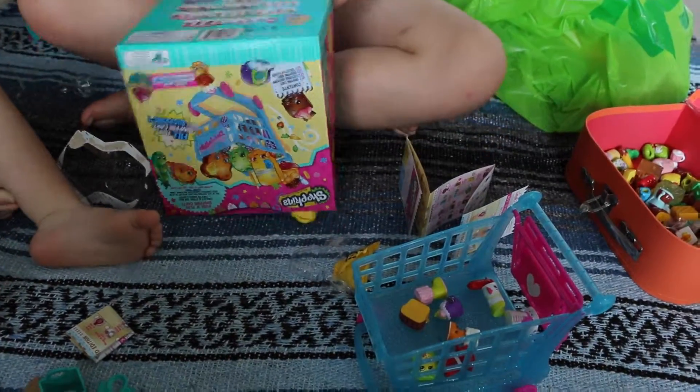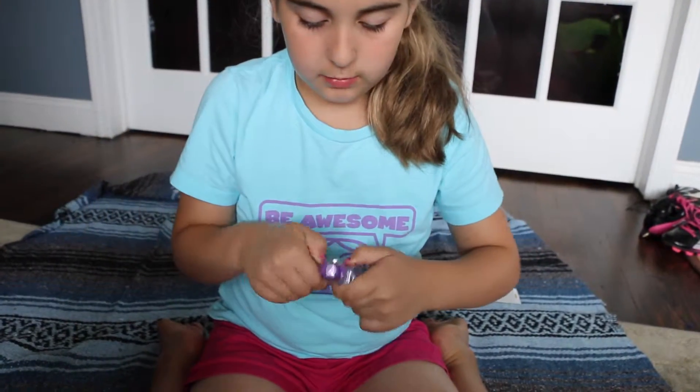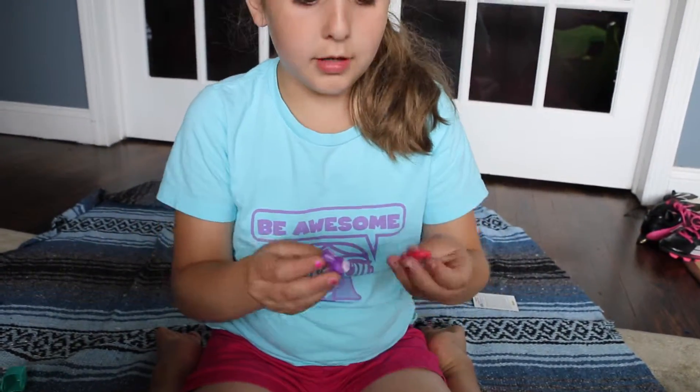Big box! First we have Bun Bun Slipper, and Bun Bun Slipper in my two favorite colors - my mom's favorite color and my favorite color. And this is Natty's.